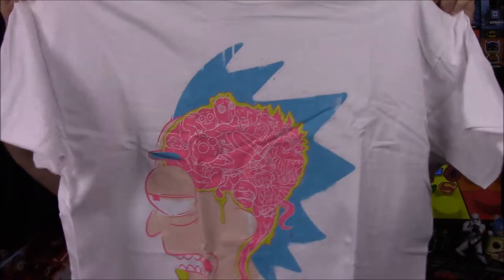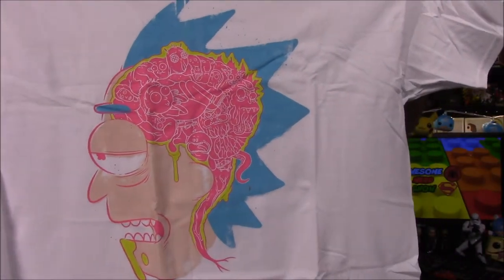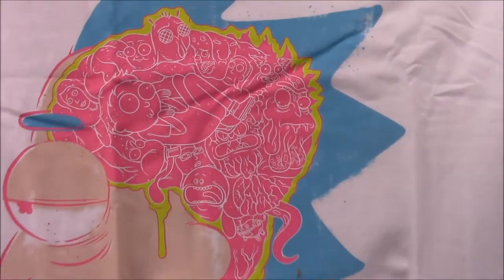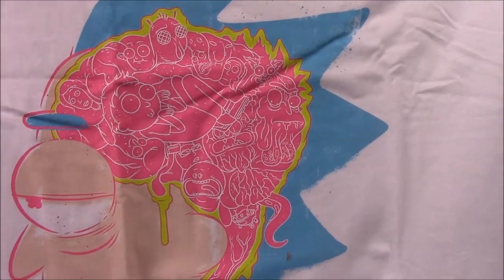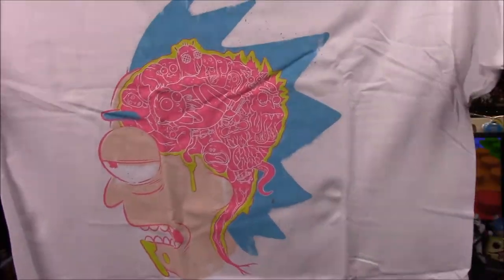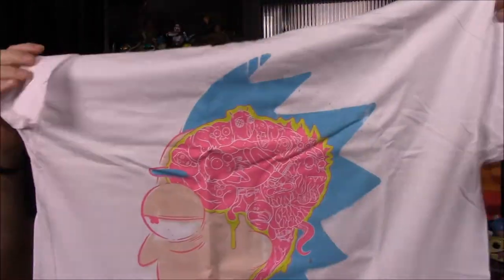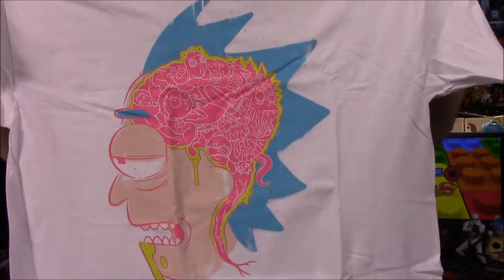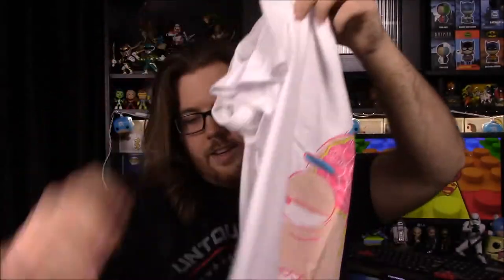We'll start off with the shirt which looks really weird. Oh, so it looks like a Rick and Morty shirt. It's Rick's head with part of his head missing and you can see what's supposed to be his brain, but there's different Rick and Morty characters inside. You can see Morty and all the different characters. The color stands out on the face, but I don't like white shirts at all, so this is definitely not going to be a good shirt for me. But I like the different colors like the blue and the pink that all stand out. So that's kind of a different and interesting shirt.